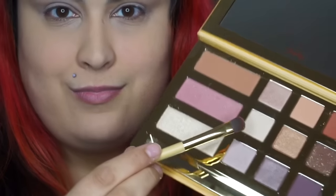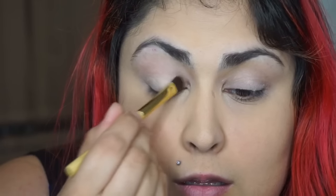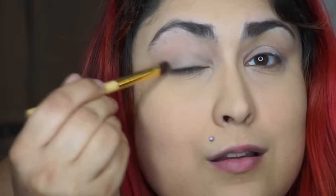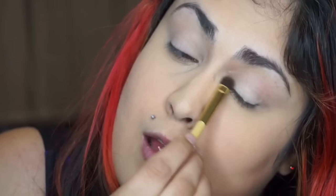From the palette itself I'm starting out with Big Baby, which is in the second row — it's the first shade — and I'm using this as an all-over-the-lid shade using the brush that was included in the palette. This is a great all-over-the-lid shade and a great all-over-the-lid brush. It allows me to really get into all the areas of the eye that I wanted to define.